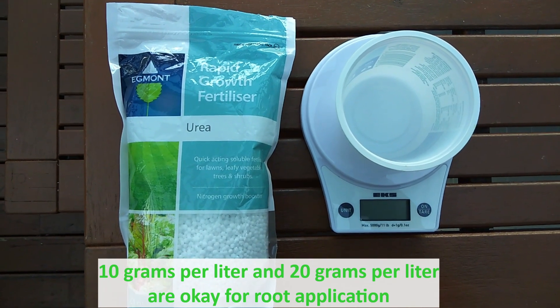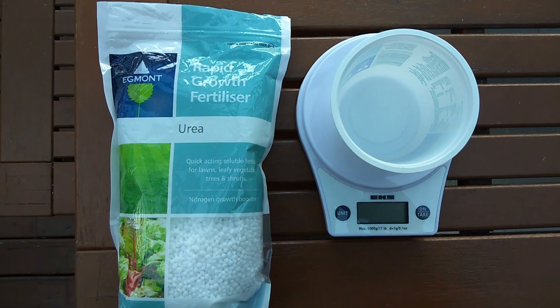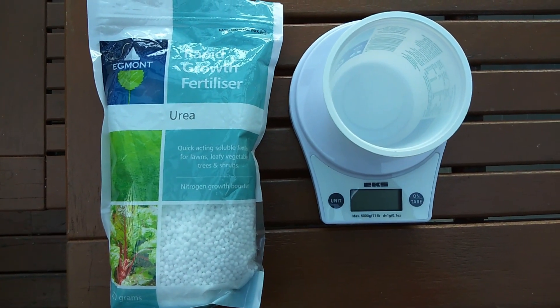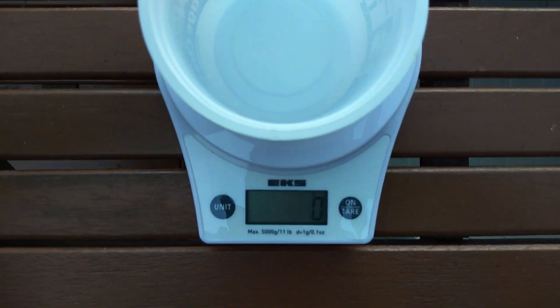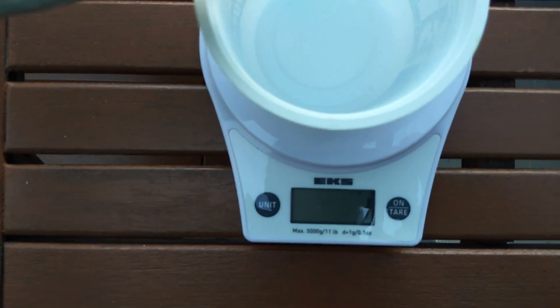I will use 10 liters of water, so I need 50 grams of urea. I will use a scale because I don't like estimation.